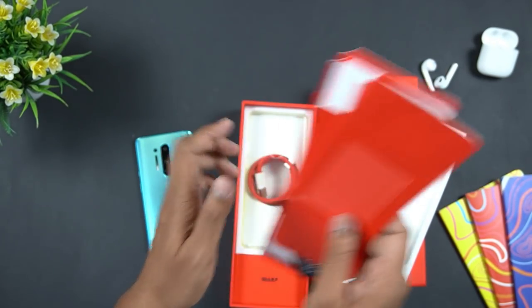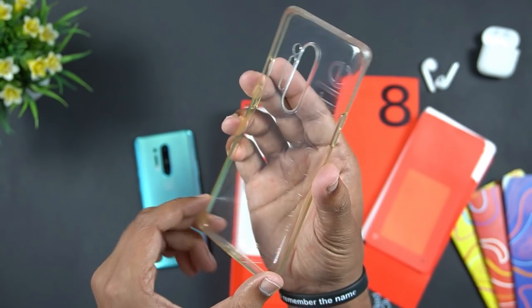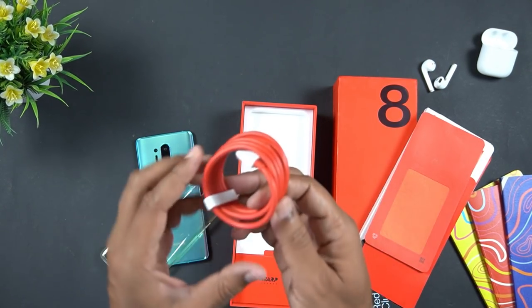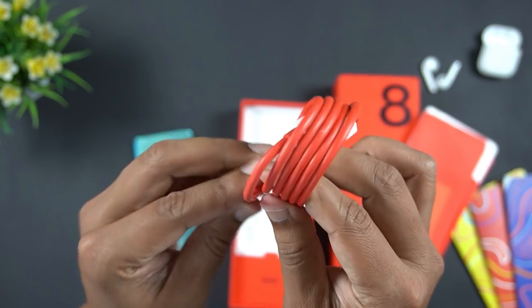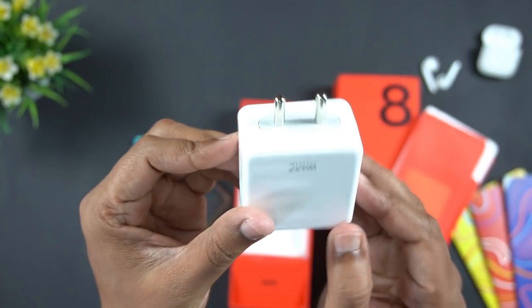Here is the paperwork and a paper guide. You will also have a transparent case — this is a yellow color side. This is a USB to USB Type-C cable, and this is the OnePlus brand new power adapter.